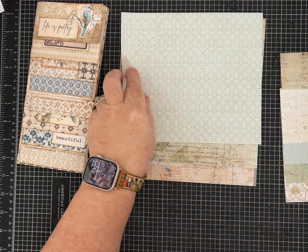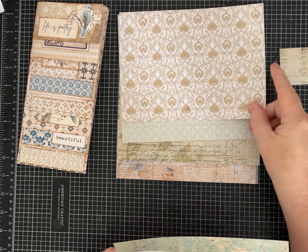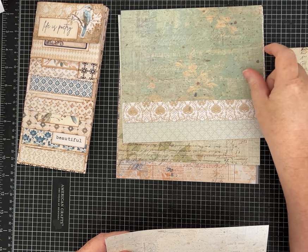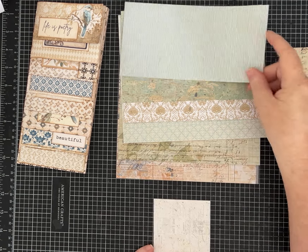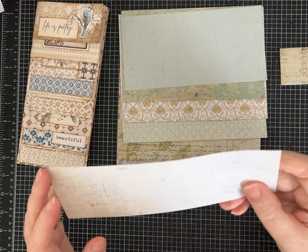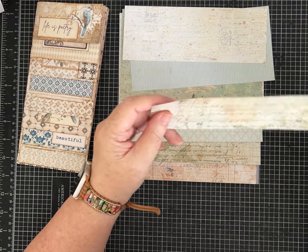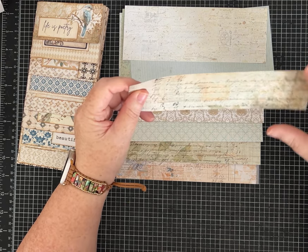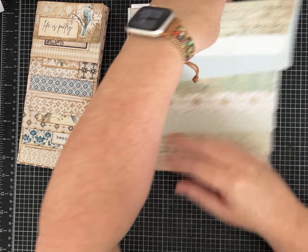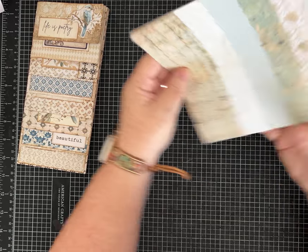Continuing the layers: 6 inches by 7 and a half, 5 by 7 and a half, 4 by 7 and a half, 3 inches by 7 and a half, all the way down to 2 inches by 7 and a half. Just cut all of your page papers to these sizes. The way I did my journal, I put the tiny flip up top, but you could have yours with the tiny flip at the bottom — it's really just personal preference.